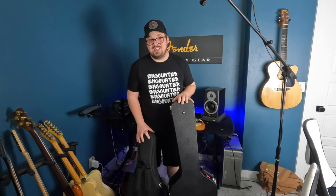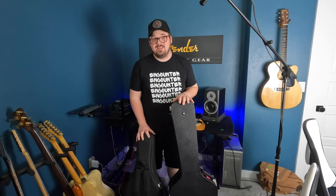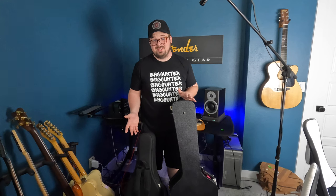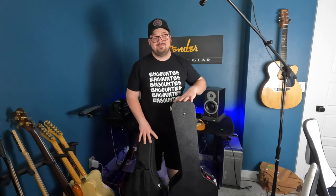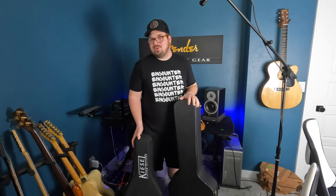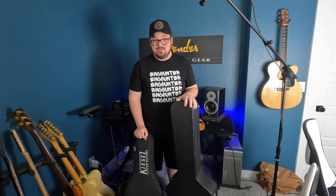I've turned these cases around backwards so you can't cheat and read the logo names. Which do you think belongs to which guitar? If you guessed the Martin is right here, you would be wrong — this is the Kiesel. I know, it's hard to imagine. That soft shell case is super nice and super small to travel with.